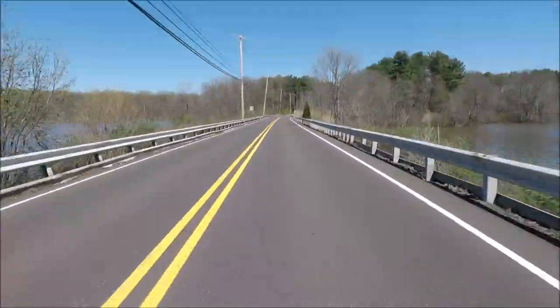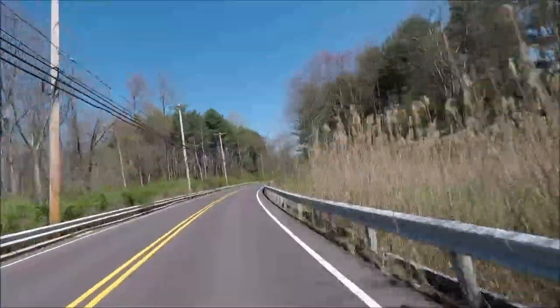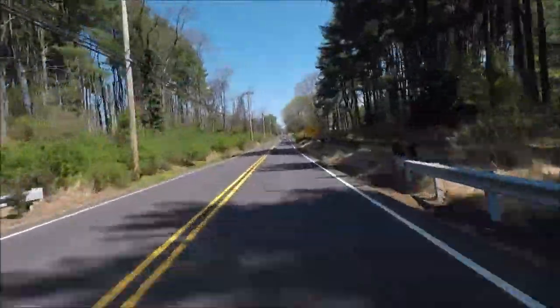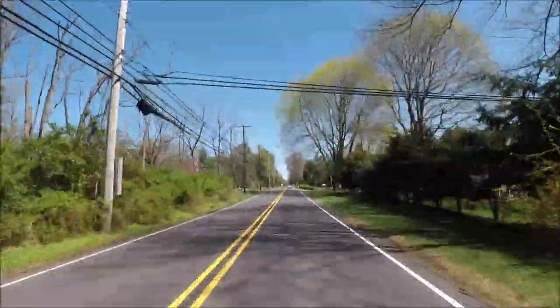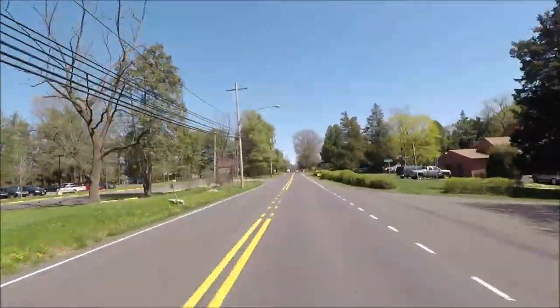You can pause the video when I look down at the speedometer and see the speed easier. I'm not going to read them off when the camera looks at it because I can't see it - just pause the video and you can see what it is.